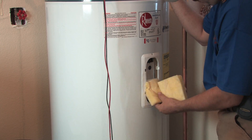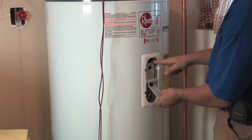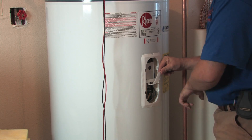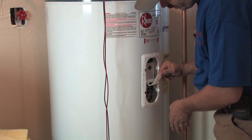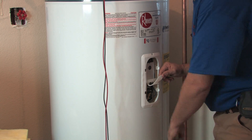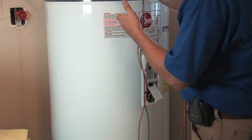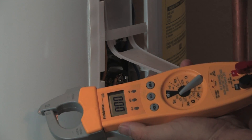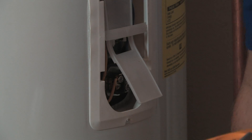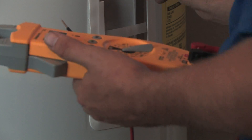Carefully pull the insulation out — this one has two little pieces. When you come in, there's a little plastic cover as well. I check for power down here on what's called the upper element, on the top side of the tank. If you've got the scenario we spoke about — say a 10 minute shower — it's typically the bottom element that's burned out, so I would go directly there first.